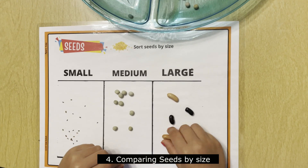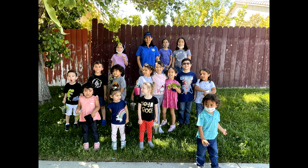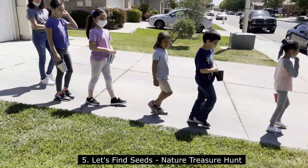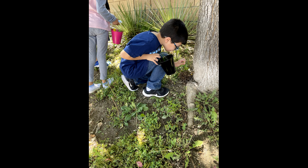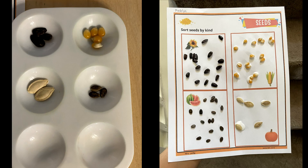Here is another activity for comparing sizes. This time I wanted to go find nature treasures with the kids. We always do our little walks, and this time we were looking for seeds. Take advantage of the weather and take the kids outside. For our science activity, we wanted the kids to compare different kinds of seeds — we used corn seeds, pumpkin, watermelon, and also sunflower seeds.